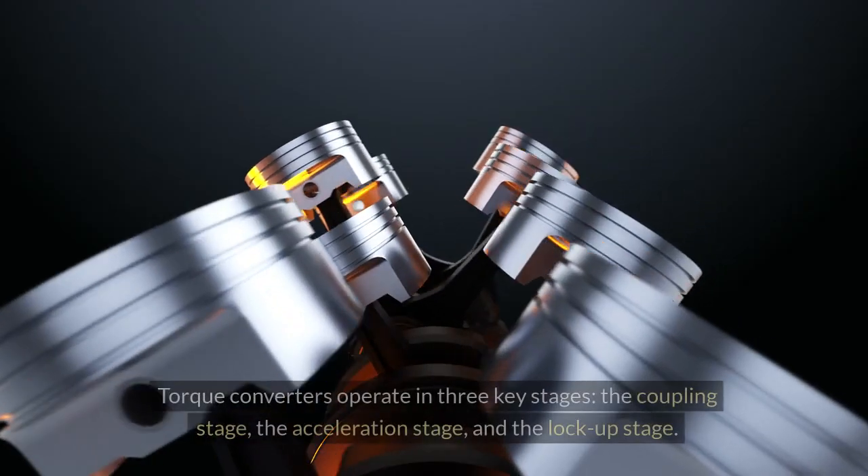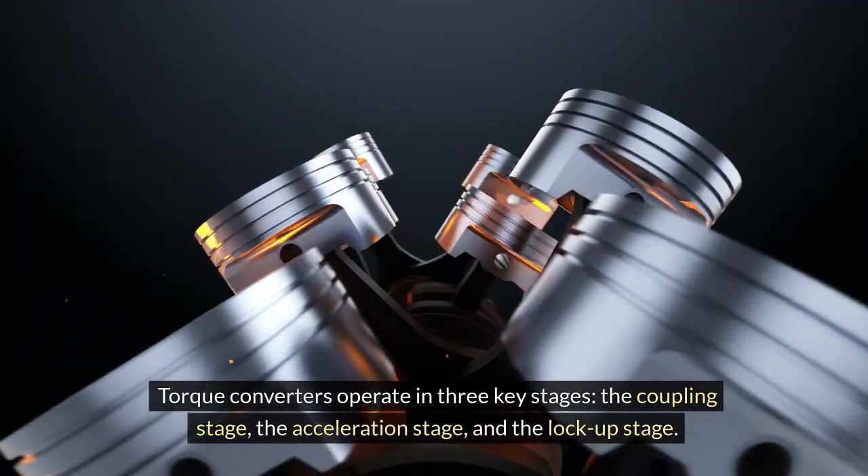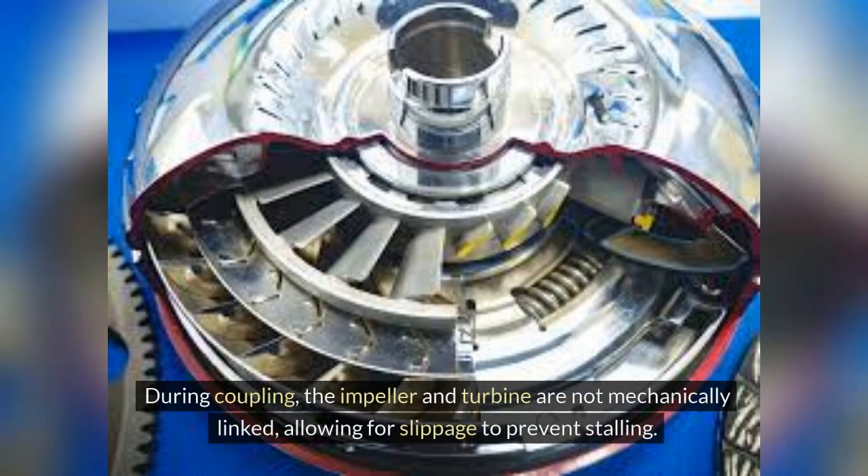Torque converters operate in three key stages: the coupling stage, the acceleration stage, and the lockup stage. During coupling, the impeller and turbine are not mechanically linked, allowing for slippage to prevent stalling.